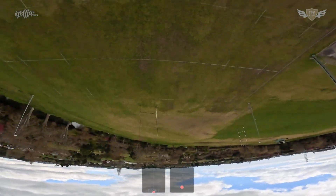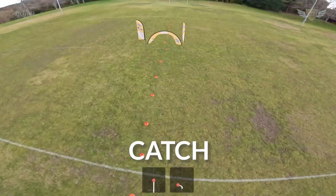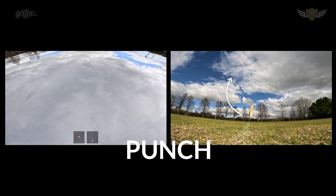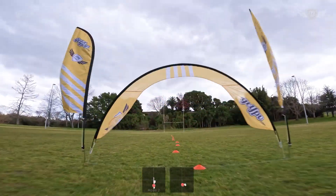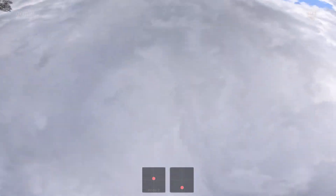A power loop can be divided up into four segments: the approach, the punch, the float, and the catch. The approach is the attitude and angle at which your quad approaches the object you want to power loop. The punch is the initiation where you increase the throttle and slowly start pitching back. The float is the section at the top where you cut power as you float upside down. And the catch is where you ease onto the throttle again so you don't hit the ground. Breaking the power loop into these four sections gives you specific markers to look out for to know where you are in the maneuver.